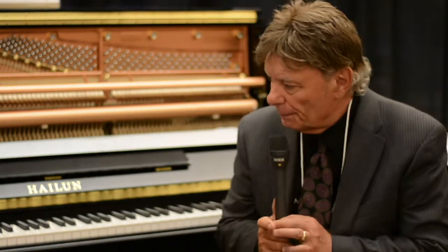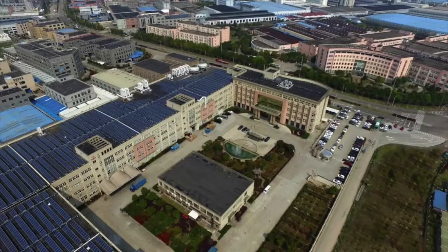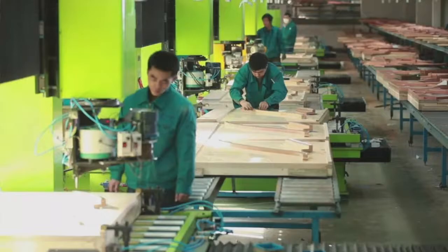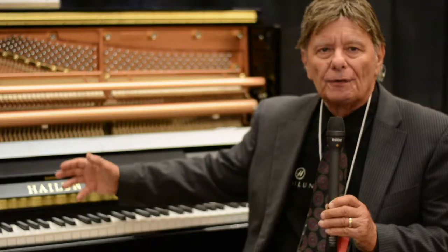Today we're going to talk about stencil pianos. A stencil piano is basically a piano that is not made in the factory represented by the logo on the front of the piano. This piano says Hylund on the front. The Hylund piano is made in a Hylund factory with Hylund parts by Hylund workers, sourced with parts that they make. So the piano is a real, honest-to-God brand.